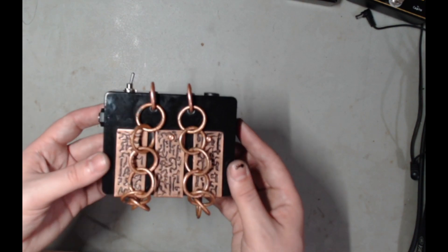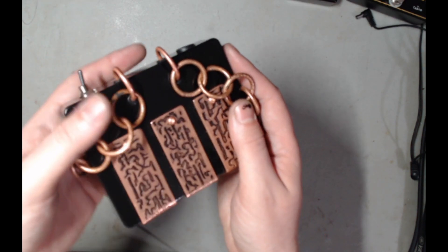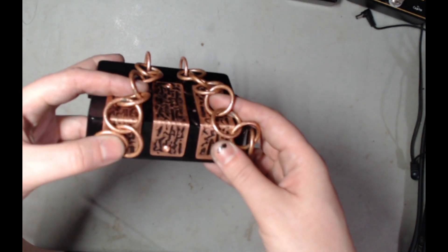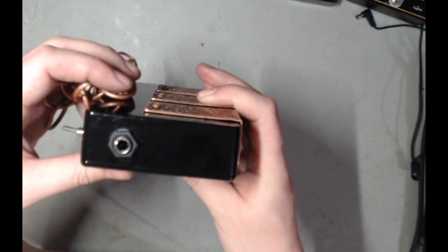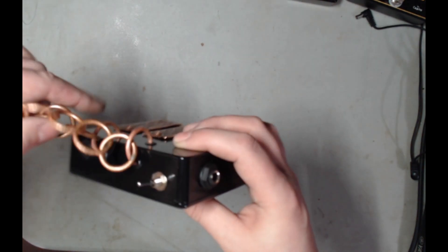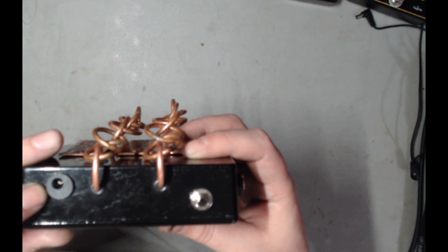This instrument consists of a black enclosure with three acid-etched plates and two acid-etched chains, a 1/4 inch output jack, a power switch, and a 9-volt standard power supply.